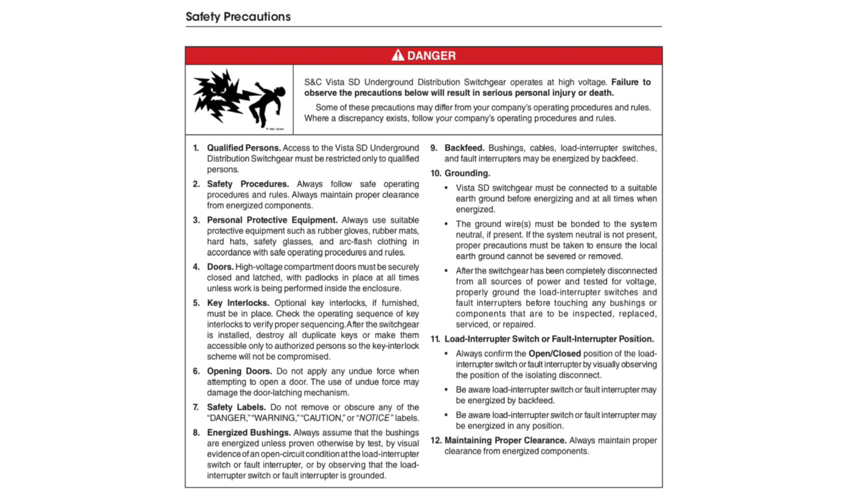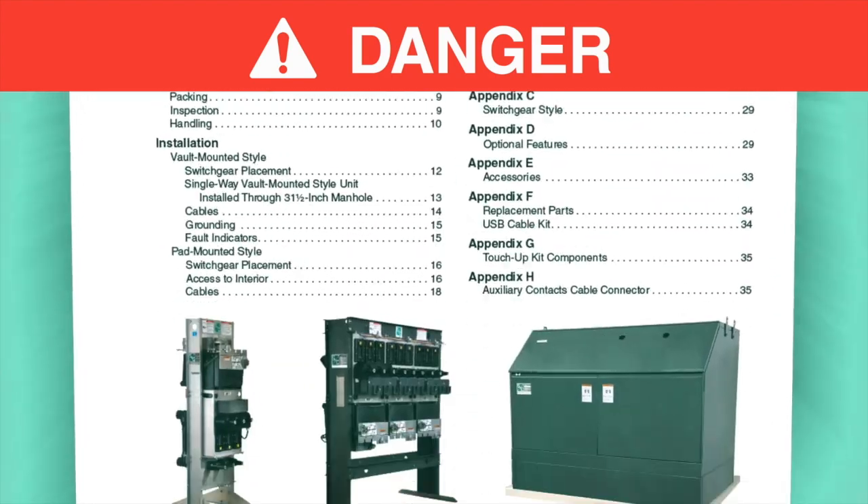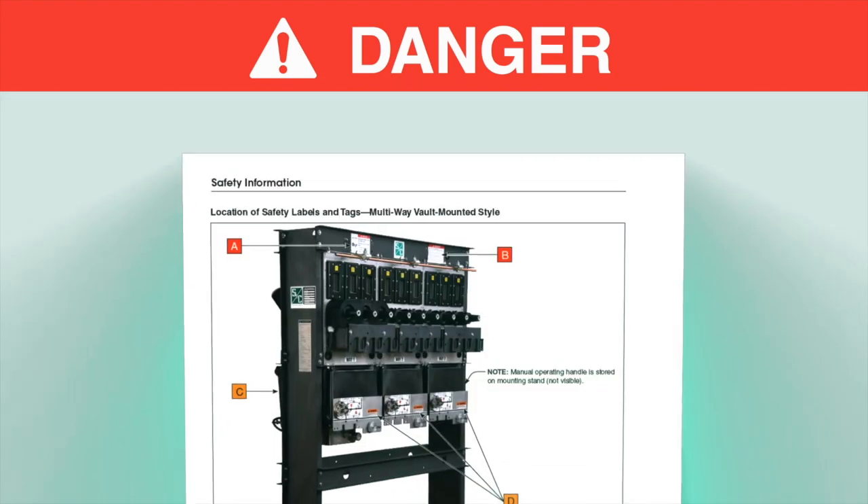Where a discrepancy exists, users should follow their company's operating procedures and rules. This video is intended to be used in conjunction with the written instruction sheet included with your product.